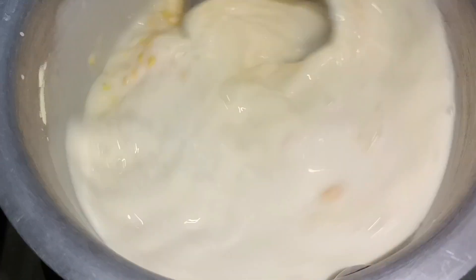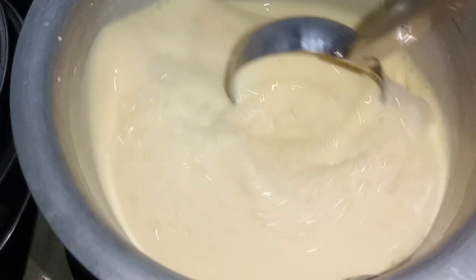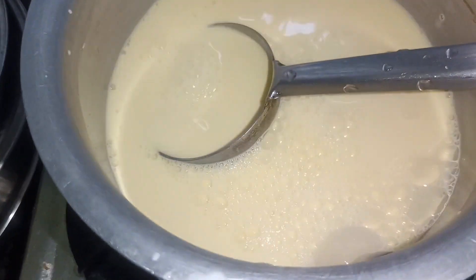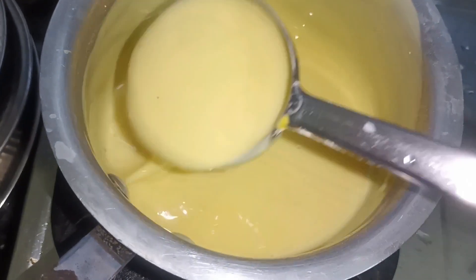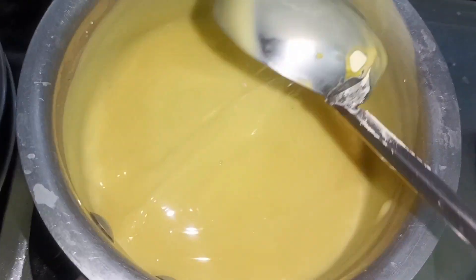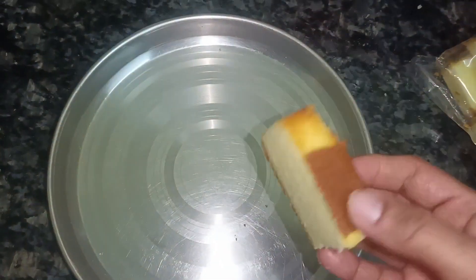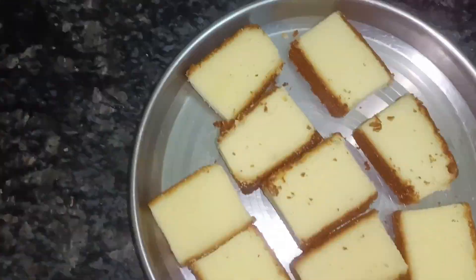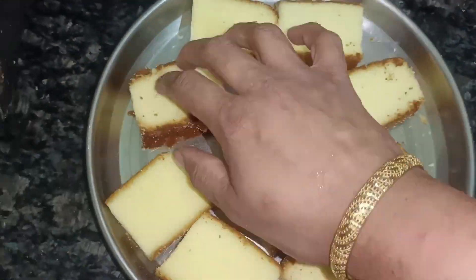Add 2 tbsp custard powder, 2 tbsp sugar, add 3 tbsp of sugar. Add remaining ingredients as measured: about 1 tsp and 2 tbsp of additional components.